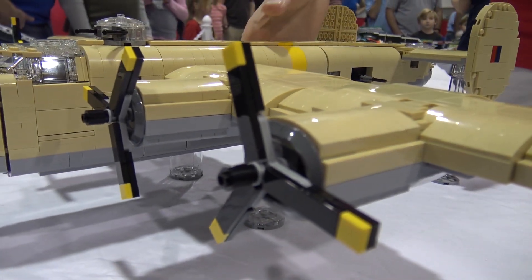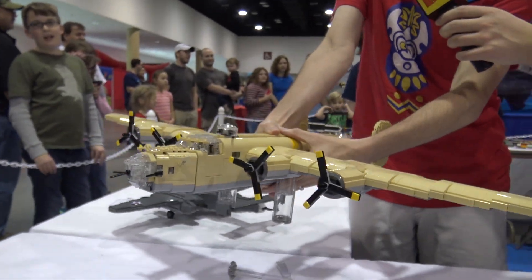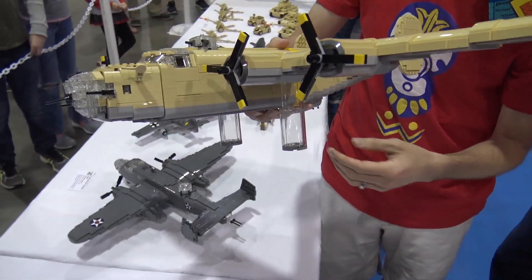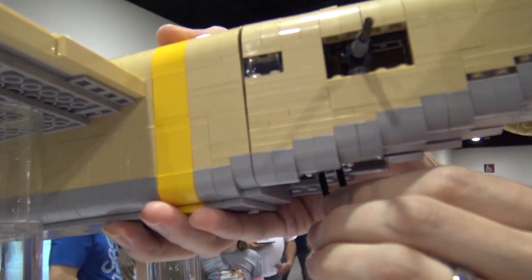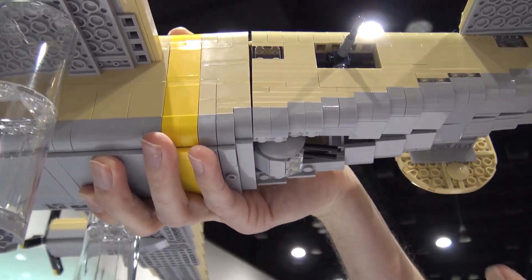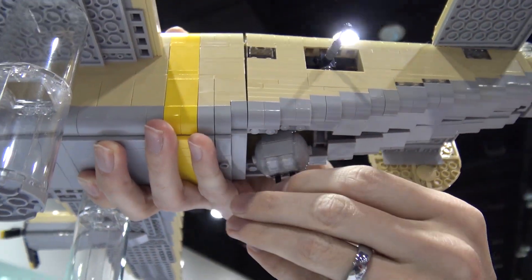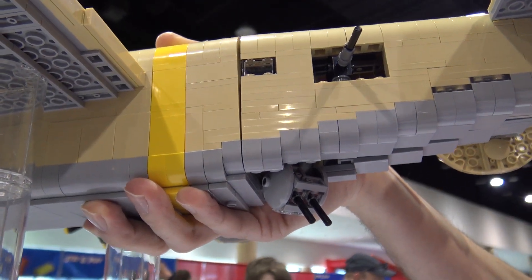Otherwise it's got a lot of good features. It's got all the turrets that rotate on the top and in the back, and then underneath here the ball turret on this model is famous. On the B-17 it was not retractable, but on here if it got shot or stuck they could usually winch it back up into the airplane and get the ball turret gunner out. It doesn't fit a minifig of course.